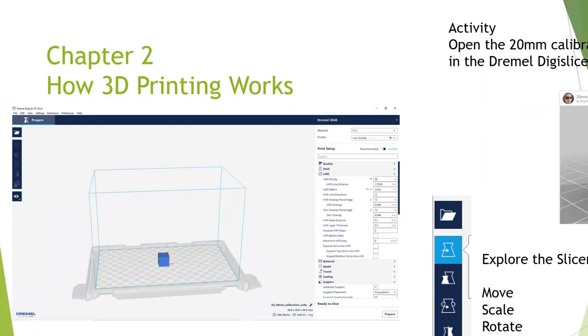We do activities throughout the class. I like to print calibration cubes to make sure that the printers are accurate. We'll go on to Thingiverse, download a 3D cube, learn how to use a caliper to measure it, print it, and then measure it with a caliper — so we can check how accurate our 3D printer works. This is just an example of what the slicer looks like.